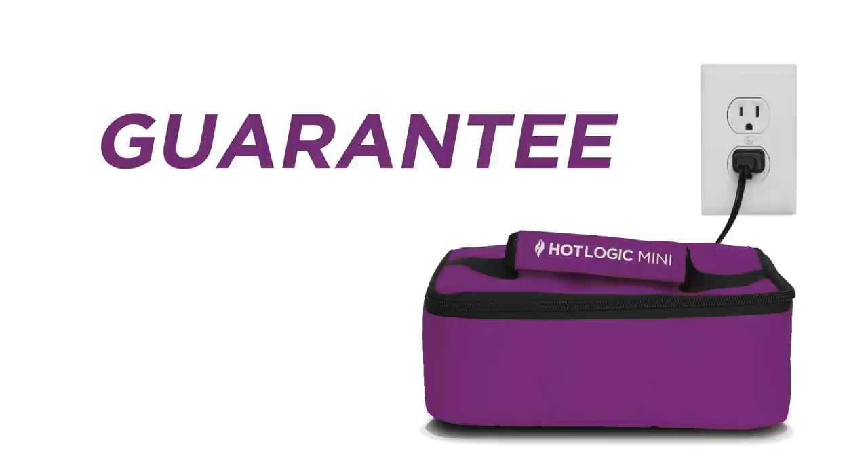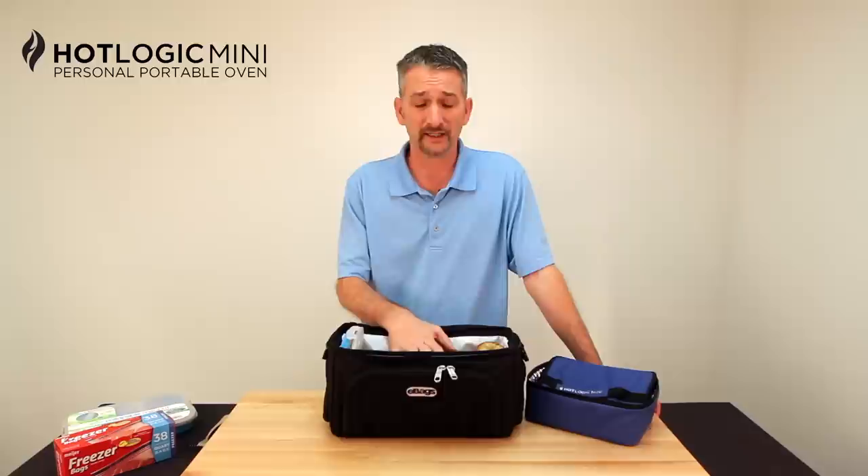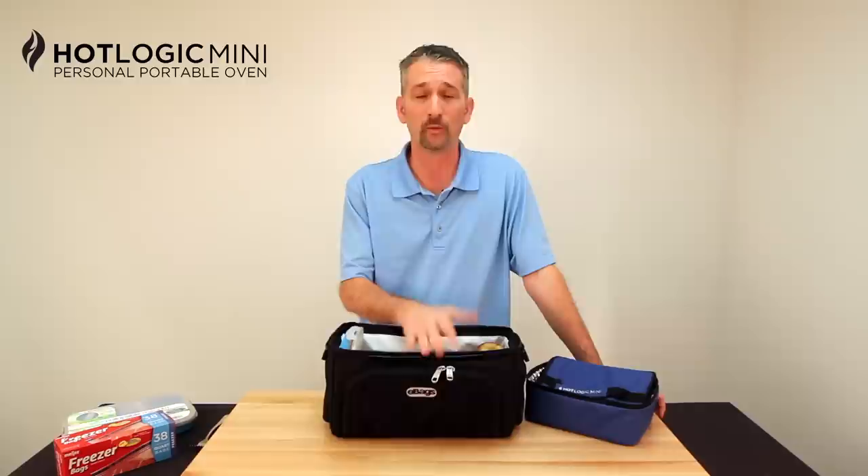Finally, I want to talk about our guarantee — and this is big for us. We guarantee the product for one year as a warranty, but more importantly, we offer a 90-day satisfaction guarantee. So give us a try. If you don't like it for whatever reason, we'll give you your money back. If it hasn't paid for itself in the first week, we'll give you your money back. It's a great product, it works, and you're going to be happy with it. I hope you'll give it a try. From our family to yours, happy cooking.